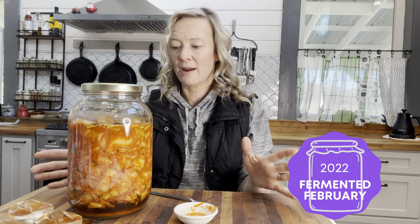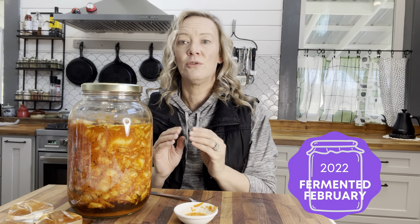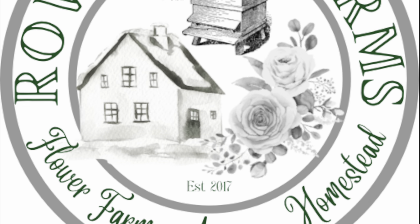I have loved my whole participation in Fermented February. Check this recipe out and check out the rest of the collaboration with all the other YouTubers doing fermentation recipes for the rest of the month. Make sure you check out Anna — she's going to be doing a live stream on the last day of the month where she'll give away those mason top kits. Leave comments down below — that's how you get registered for the drawing. I can't wait to see you next time here at Row & Co. Farms. In the meantime, I'm going to eat some kimchi!